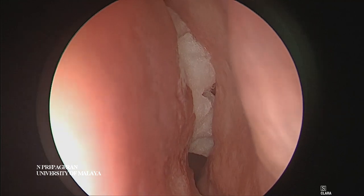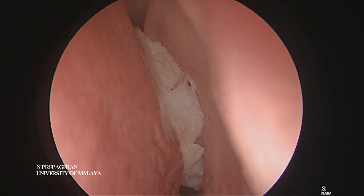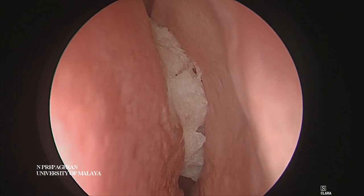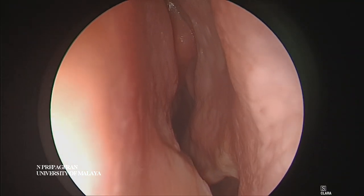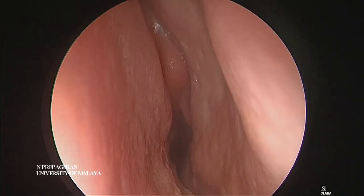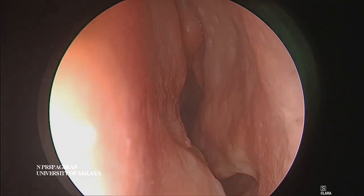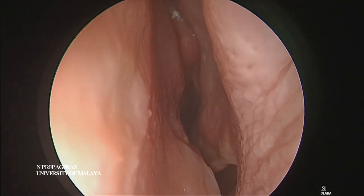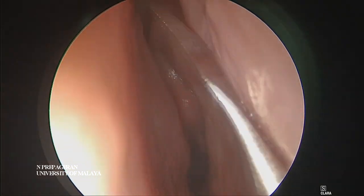In this case we have a difficult specimen - you can see how deviated the septum is. We will start by doing a septoplasty and a septal flap first, then we can go into this area here. Using a never blade sickle knife, I'm going to raise a septal flap.